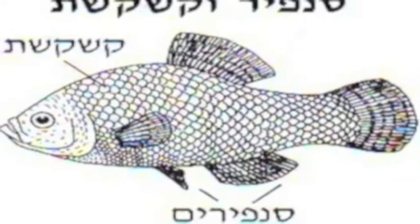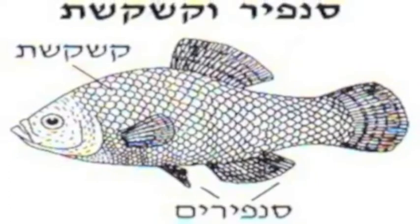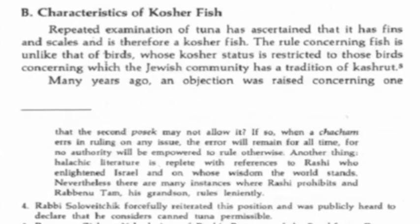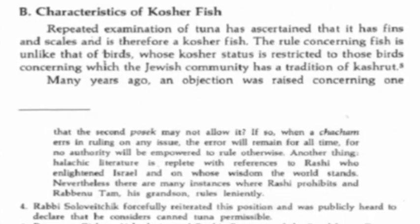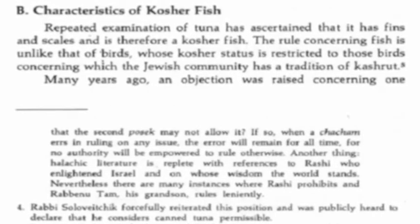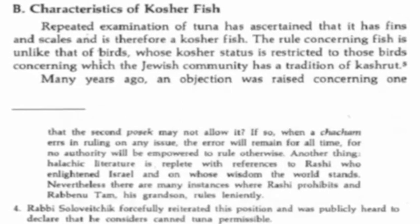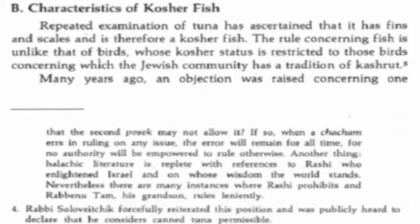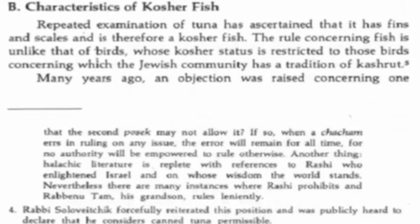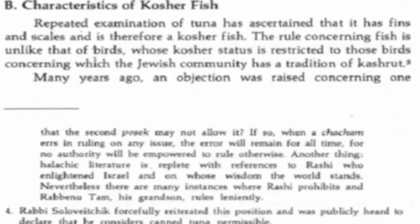Most Jewish kosher certification authorities state that in order for a fish to be scripturally clean and kosher, it must have fins and scales. They have also determined that the types of scales clean kosher fish must have are ctenoid or cycloid scales that can be easily removed with fingers or a knife without causing damage to the skin of the fish. They have also determined that a fish with any amount of scales, even just a few minute or microscopic scales, is considered a scaled fish.